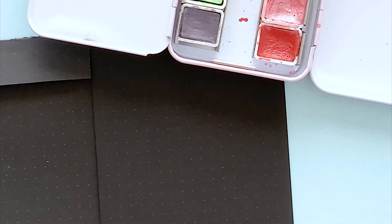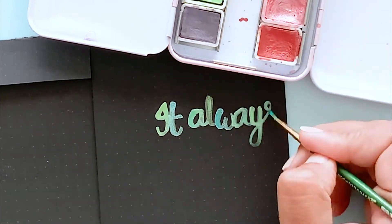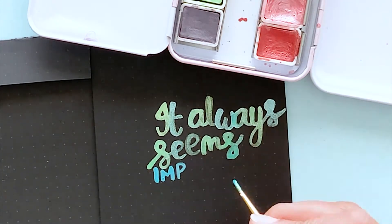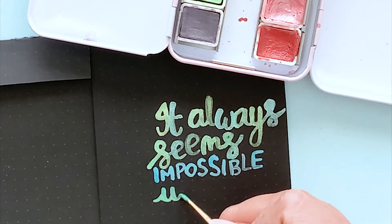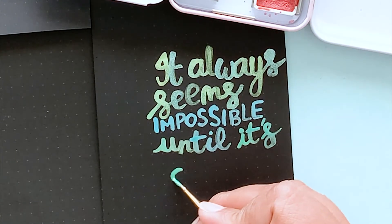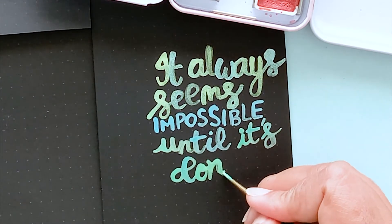Here's another example — this time I'm using a dot grid black paper and a really tiny paintbrush to letter a quote. I'm using two colors: the green and the blue from the set. Each time my paintbrush runs out of paint, I alternate between them, which creates a seamless color blending — it looks greenish and bluish and adds so much interest. Of course, the shimmery colors look beautiful on top of the black.